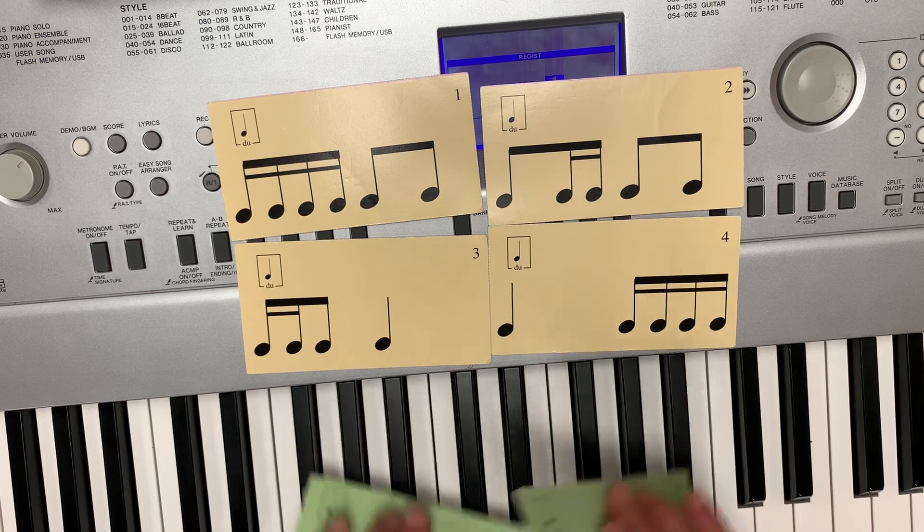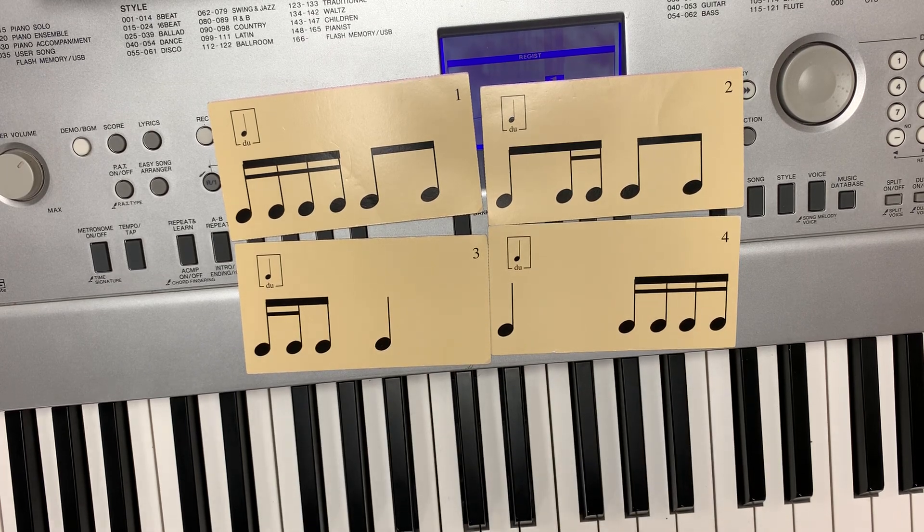Okay, now I'm going to do the beige cards, or they call them orange cards, which are duple rhythms with 16th notes, which is a du or a quarter note divided into four parts. So they're a little bit tricky to say. You have to spit out the words.